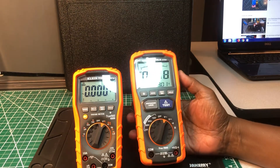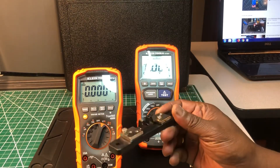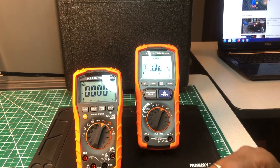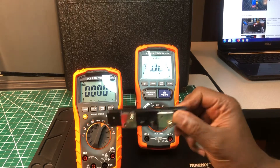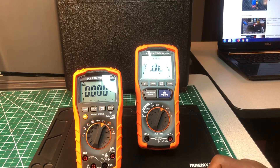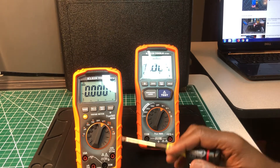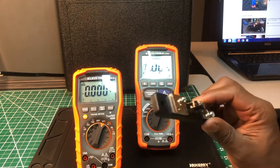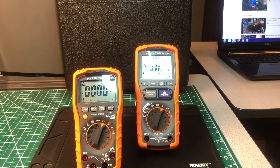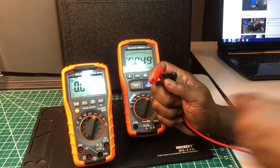I'm going to use this 2-ohm shunt right here — just to see how accurate both meters are. That's about the only test I can do with both that they have in common, other than voltage. I'm going to start with the Klein MM700 first.